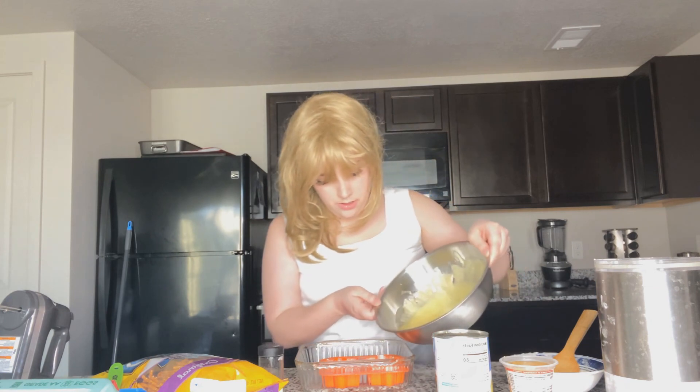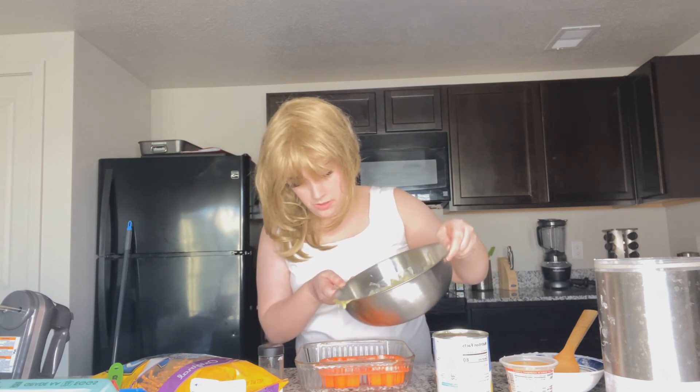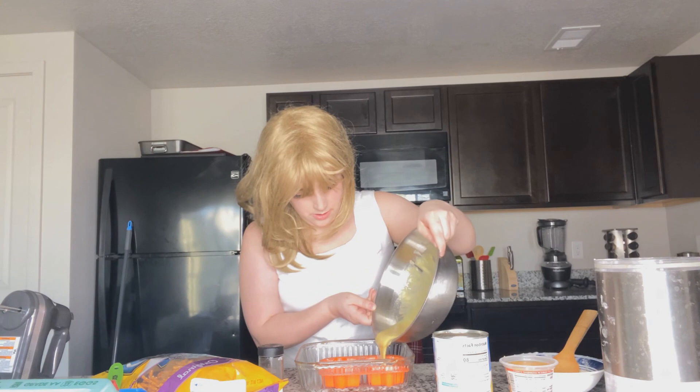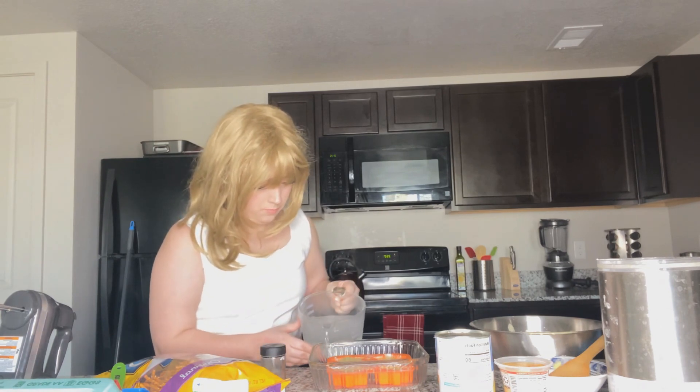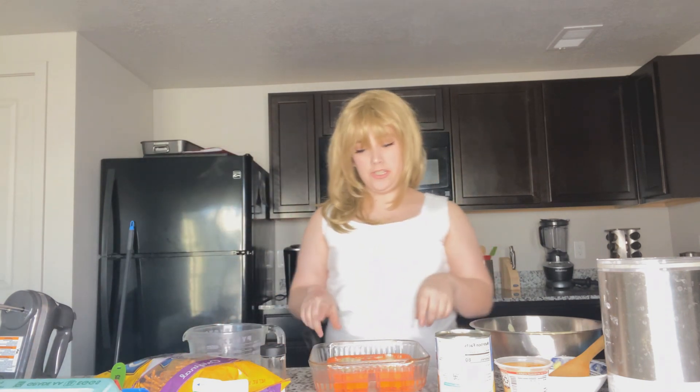After you're done folding the egg whites gently into the mixture, take your mold and slowly pour the batter in until about halfway. Then take some hot water and fill the pan up about halfway so that the cupcakes can set properly — I filled it until it just about touched the top of the mold. Now go ahead and stick them in the oven for about 40 to 50 minutes and I'll come back when it's done.